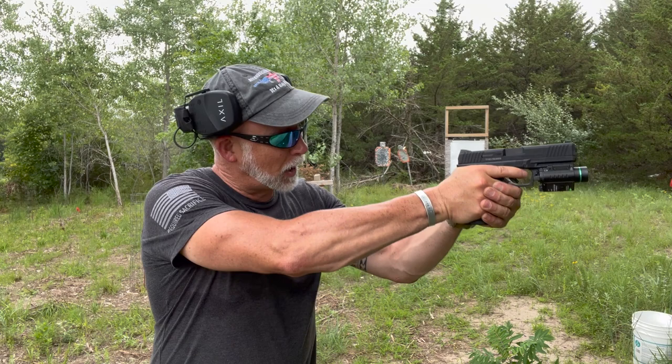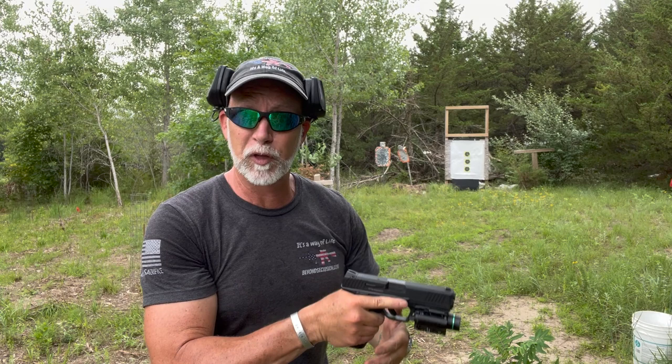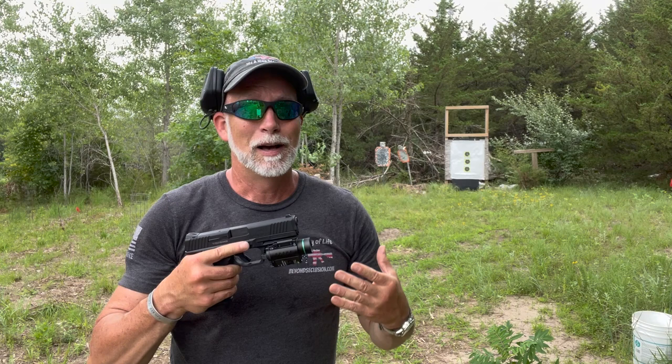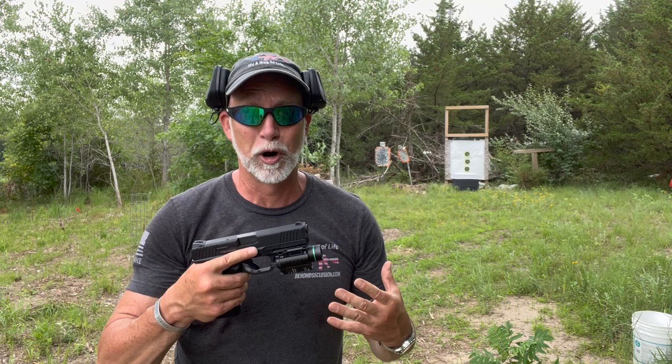A light will identify your target, but if I'm looking down iron sights I can't see anything even though I can see the target. For some people who shoot a lot, that's going to be enough — for most people, it's not. Thus the laser. And if you're getting a light, just get the laser with it — it's a no-brainer.